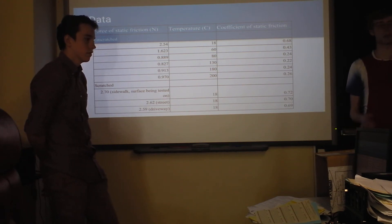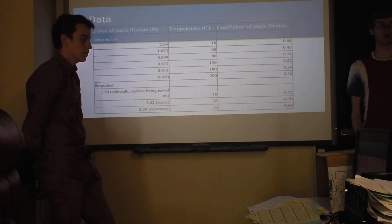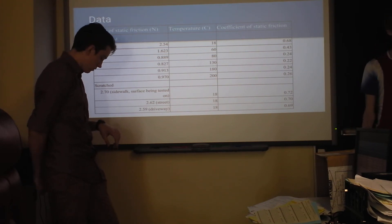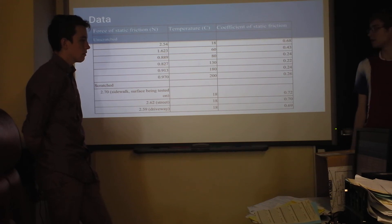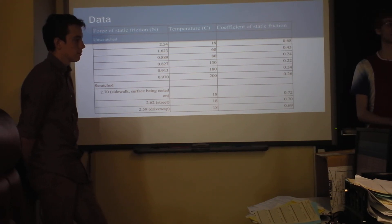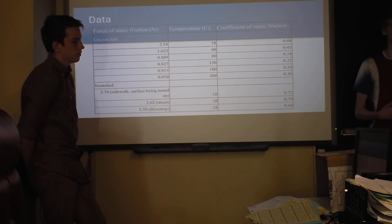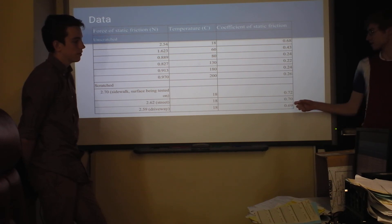It's a third of what it was. But then with the scratching, we found that scratching it before pulling it did increase the coefficient of static friction, and it worked the best when you scratched it on the same surface that you would be pulling it on. That sort of made sense because it's almost like you're imprinting the surface onto the rubber so that when you pull it, it's like the two things are latched together almost, instead of just barely sticking into each other.